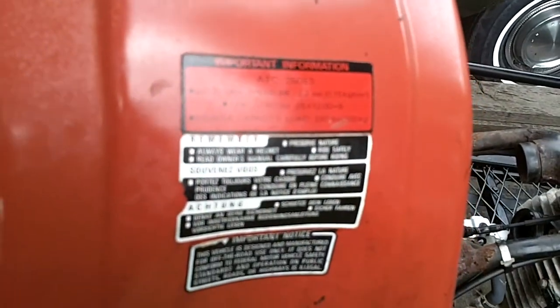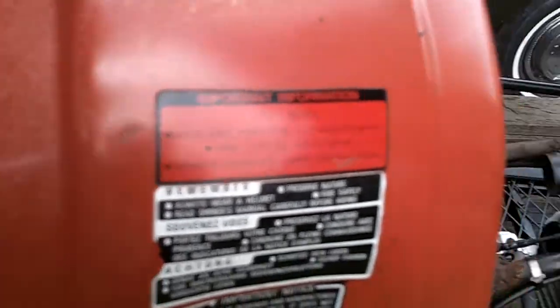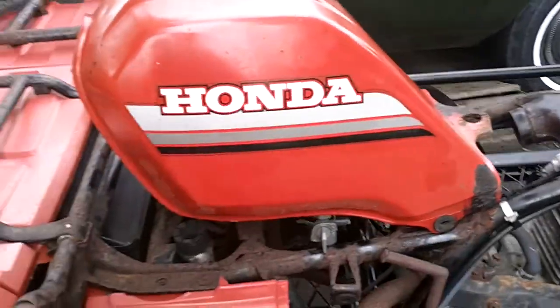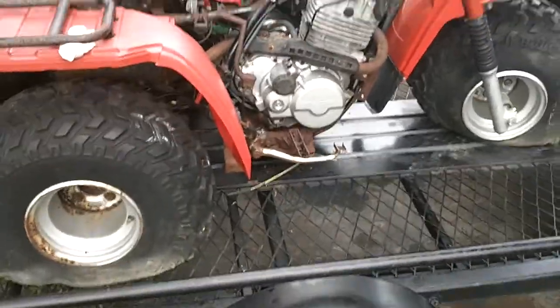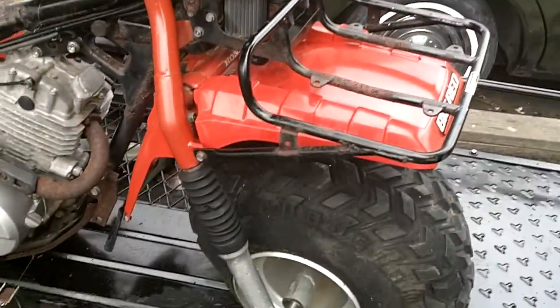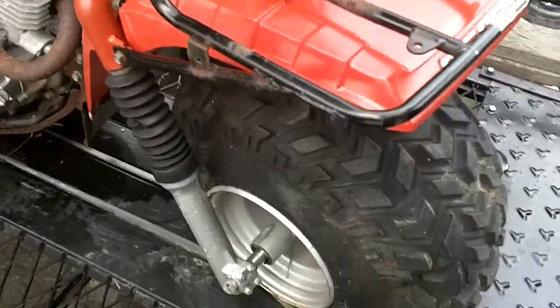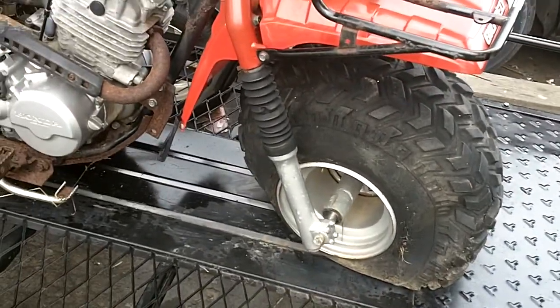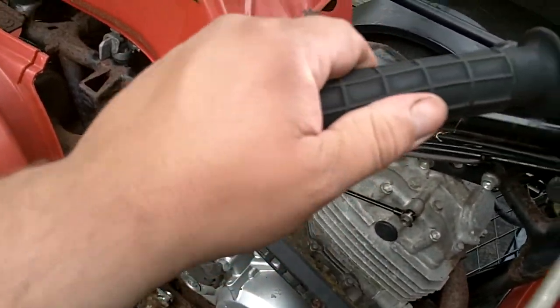It does have all the original stickers on it too - tire size, pressure, maximum capacity. I have the seat and the side covers inside, one side cover. It's an 85 250ES. From what I'm told, the second owner bought it from the Honda shop from the first owner in 1986, so it was only a year old when the second guy bought it. And as you can see, it's pretty much all original. It has the original Atsu tires on it. The grips are in really nice shape - they appear to be original, pattern anyway.